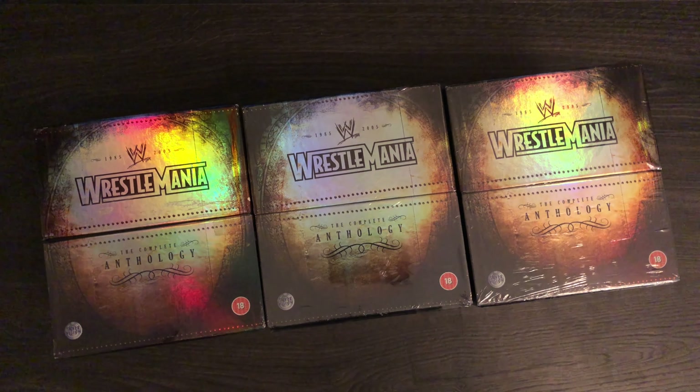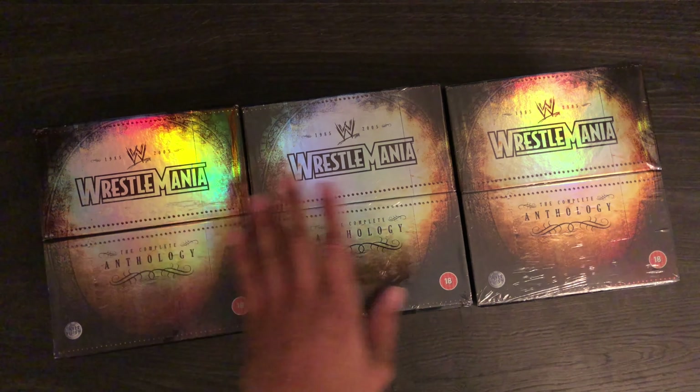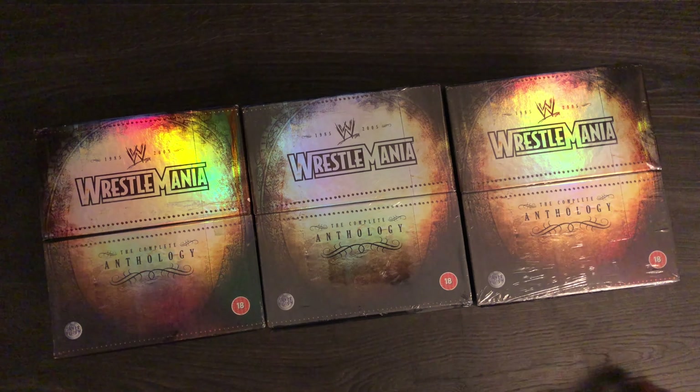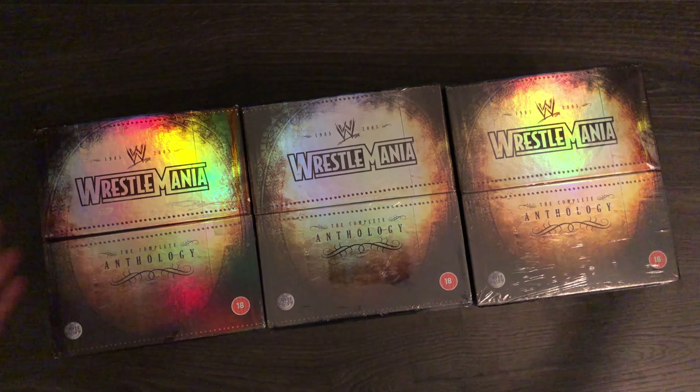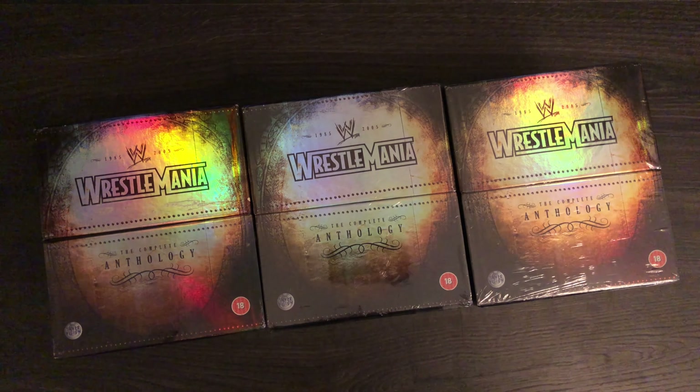So there you have it guys. Comment below on what you guys actually want to see next — what kind of DVDs you want me to go through. It can be any DVD because I do have all the DVDs that have been released. There are a few probably that I haven't got yet but I probably do have most of them. Just name any DVD that you want to see debut on the next video and I'll try and do that actual product.